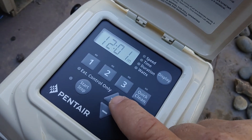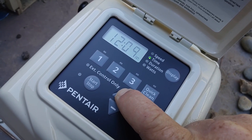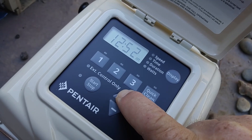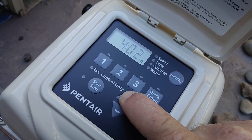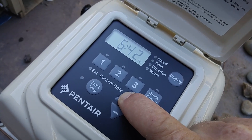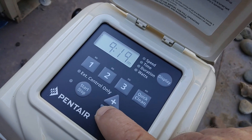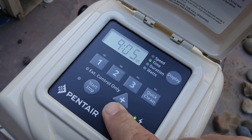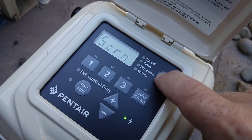It starts out at about 12 o'clock. The time is like about 9:02 or something like that in the morning, so I'm going to hold down the up button until I get to the time that I'm looking for. When I'm done with that, I'm going to hit the display button.